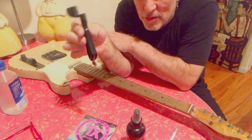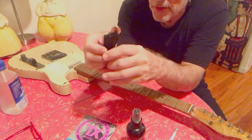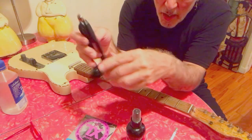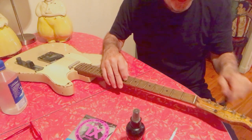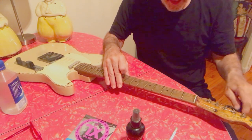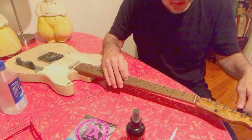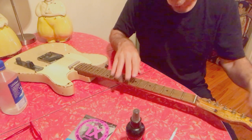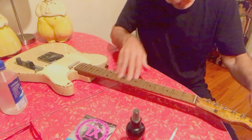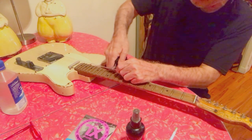D'Addario makes this great tool — it's a string winder but it also has a little cutter on it. I loosen all my strings at once. Some people don't do this — they think it changes the tension on the neck, and I'm sure it does, but I just want to get it done.